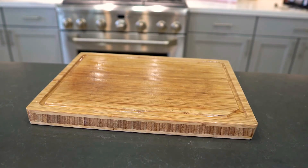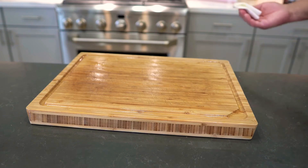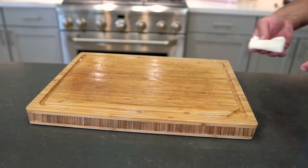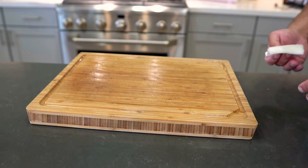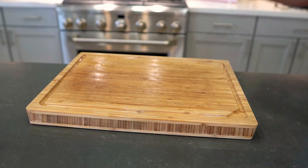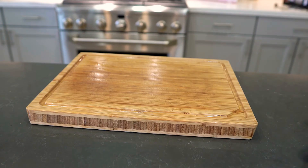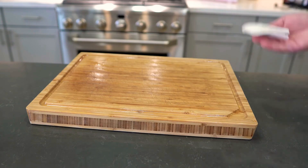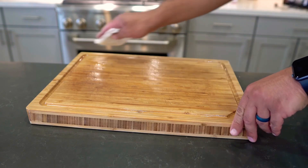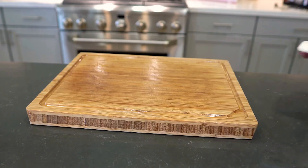Once that's set up, you'll pretty much have a non-stick cutting board. You'll notice a huge difference when cutting up vegetables or meats — whatever you don't clean up right away, the next day it's much easier to remove. It's also quite a bit more aesthetically pleasing because it just looks like fresher wood instead of dried-up stuff.